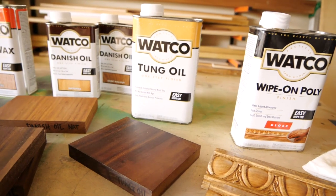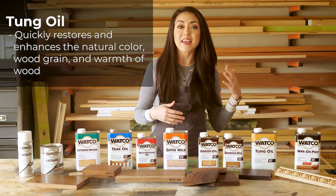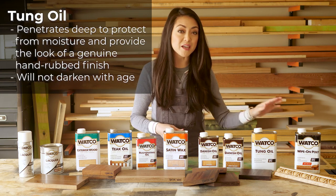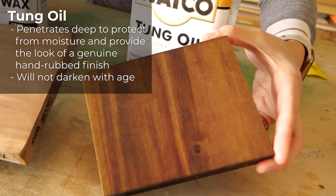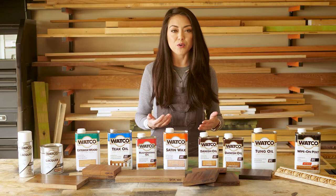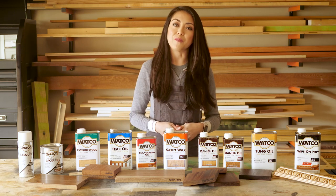Next we have tung oil. This is a finish that penetrates deep into the wood to protect against moisture and it enhances the wood grain and the warmth of the wood. It won't provide as much protection as a poly will, but it has a really natural hand-rubbed finish and it doesn't darken over time. You want to reapply it whenever the wood has lost that luster, so depending on your project this finish may require a little more maintenance.